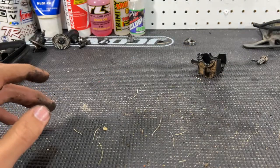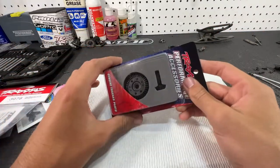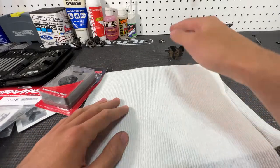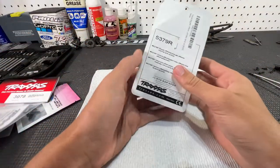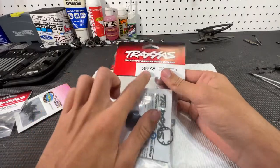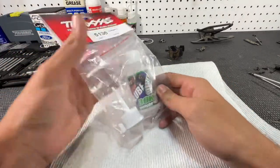When assembling diffs, make sure your hands are clean — you don't want to contaminate any of the teeth or get any dirt inside because over time that will wear down the teeth even more. Lay down a clean paper towel or clean your workbench. The parts we need for the front are part number 5379R — it's the front spiral cut pinion and ring gear — the front diff case from the XL1, the internal gears from the XL1, those screws mentioned earlier, and 30,000 weight diff fluid.